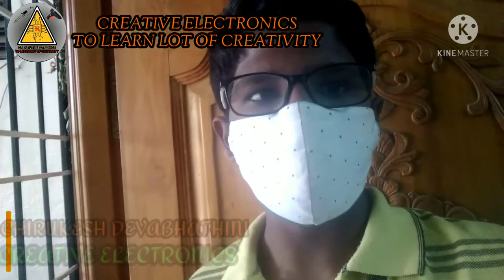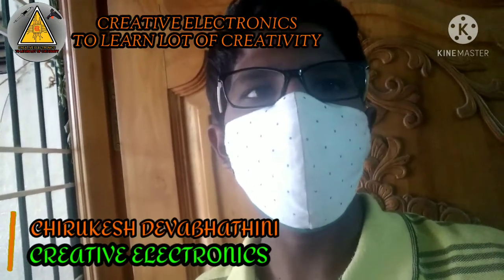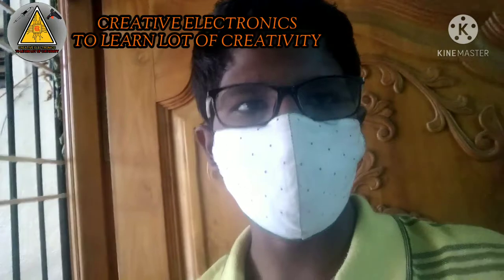Hello guys, welcome back to our channel, Creative Electrons. I am doing this project for home automation. I am going to show you how to do this.